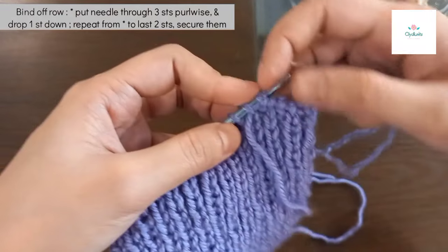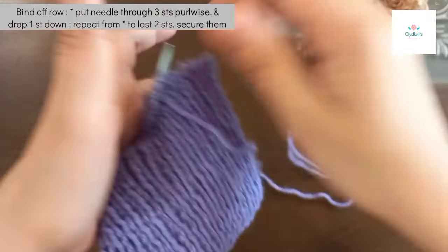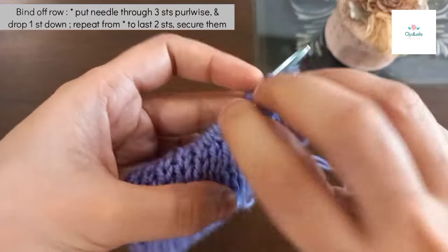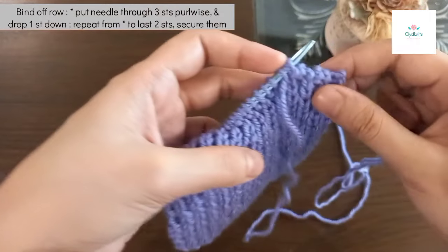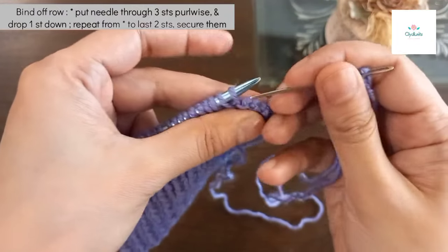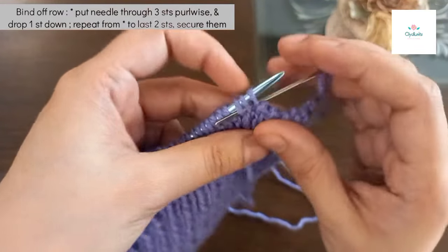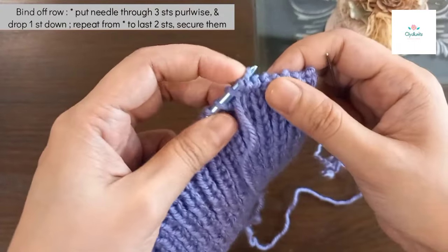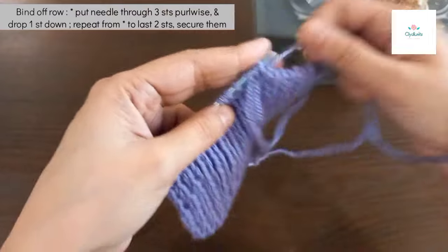I'll show you the next step. Put the needle through the first stitch and drop it down. This way — this is a stretchy bind off.